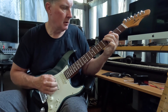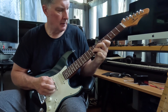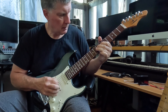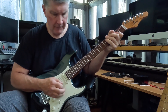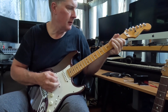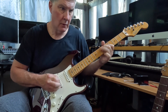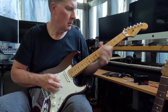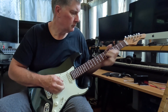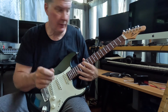I love this neck pickup. And just for kicks, to show you the difference, let me play the reference Strat real quick — not changing anything — just showing you this for comparison sake. It's a different kind of sound, but it's something a lot.